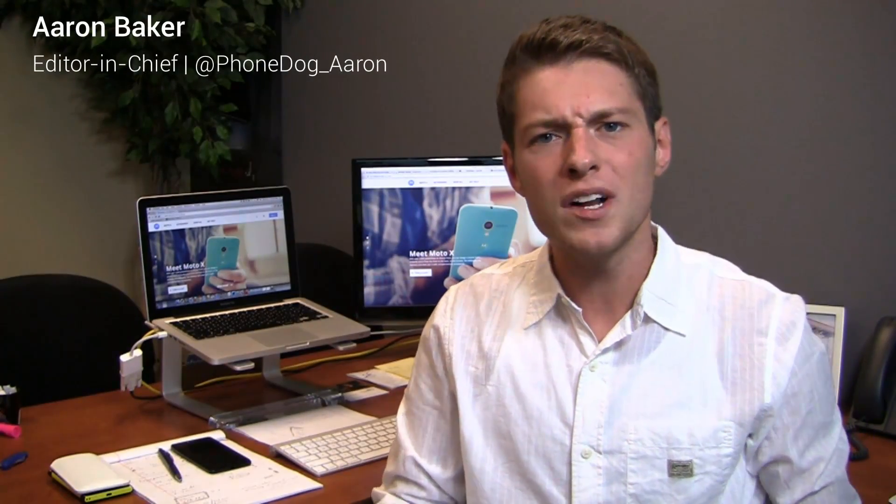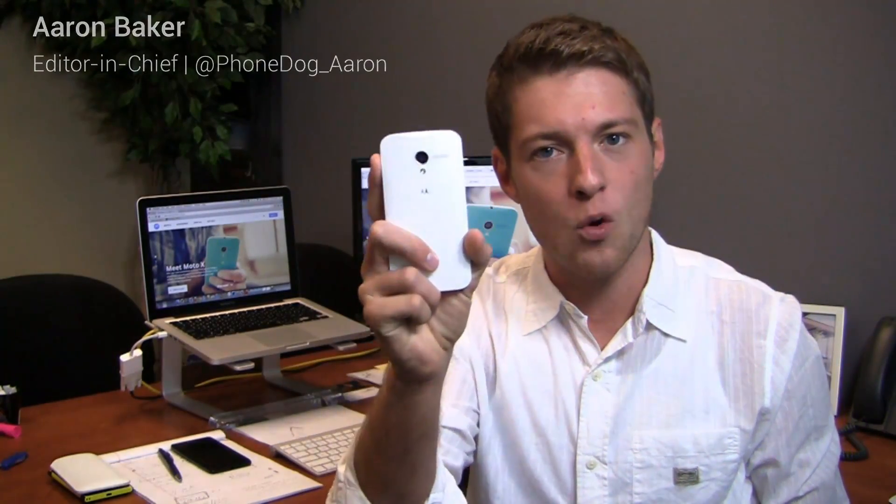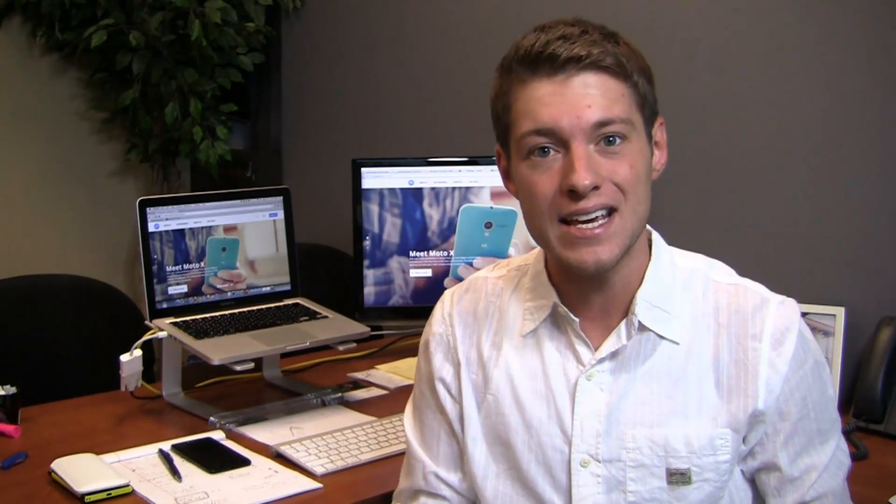If you're excited about the Moto X but you want some customization outside of the typical white and black, and you're on AT&T, you're in luck. Moto Maker is coming along with the AT&T launch of the Moto X on August 23rd, and it's an exclusive to AT&T, at least for now.